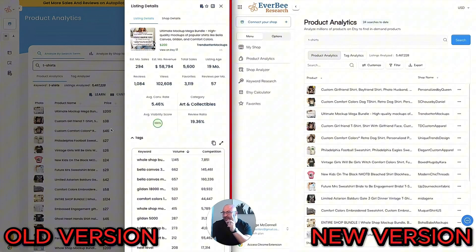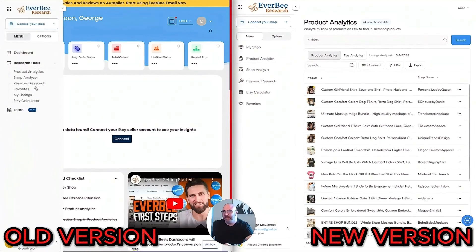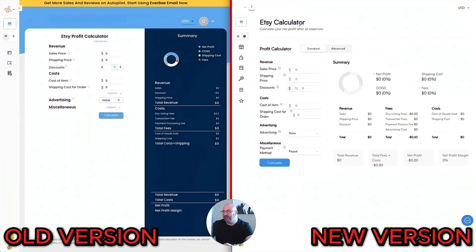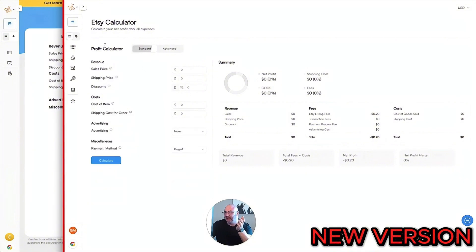Wait till you see the Etsy Calculator — you may have seen this in my last video. Opening it up side by side: the old version had money off, percentages off, cost of items in a little blue panel. The new version is so much nicer. If you extend it, you get an Advanced section where you can input cost of the item, materials, labor, packaging, shipping, advertising spend, off-site ads, and payment processing — everything broken down much more cleanly than the older version. If you have physical items, this is huge.